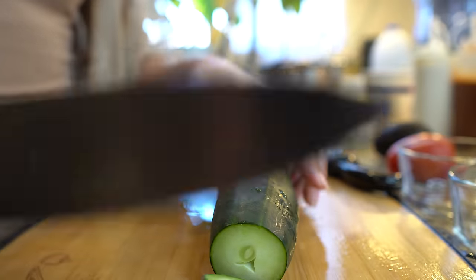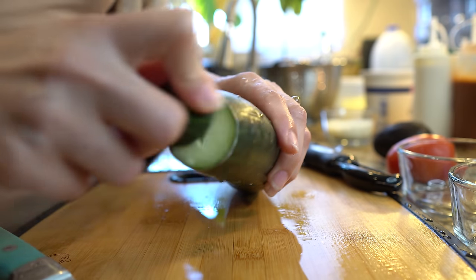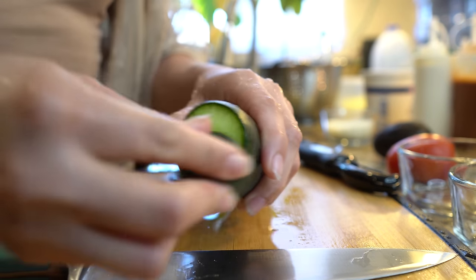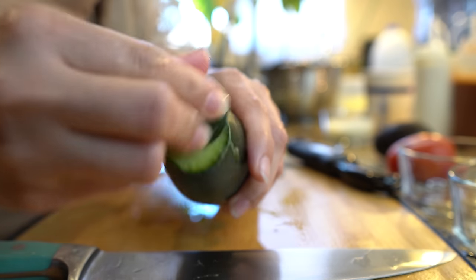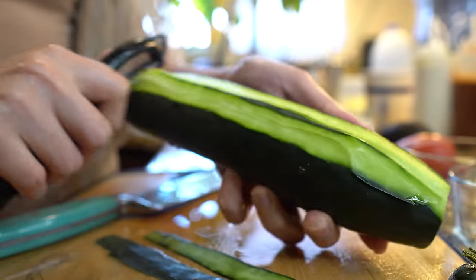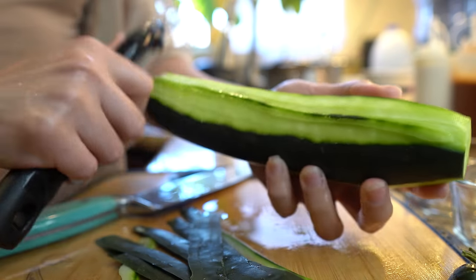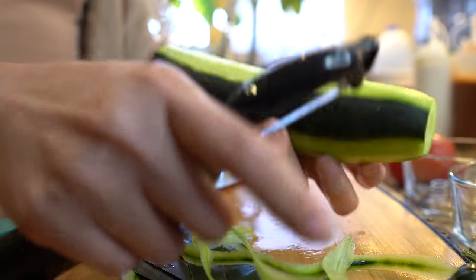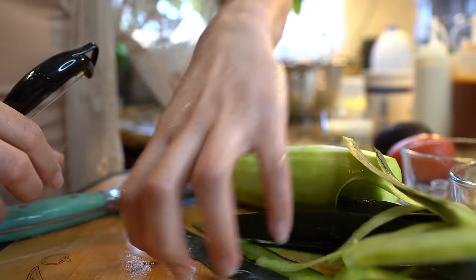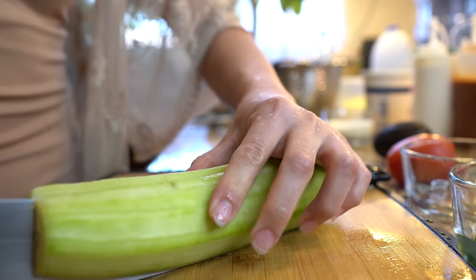Next I'm going to grab my cucumber and remove the edges. I have a habit of rubbing the edge of my cucumber — I grew up knowing that it takes the bitterness away. I don't know if that's true but that's just what I do. I do it to both sides, and then we're just going to peel it.